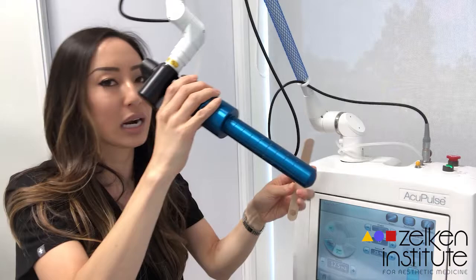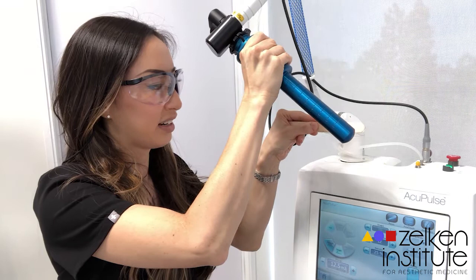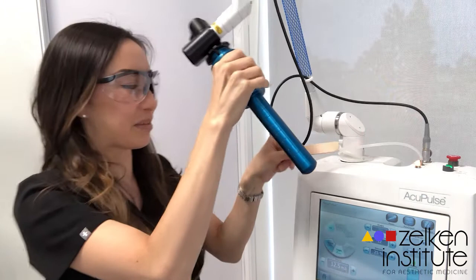I wanted to show you what the handpiece does — it's a little scary but here we go. You get to wear these cool goggles during the procedure, and here's just kind of an idea of what it looks like in action.